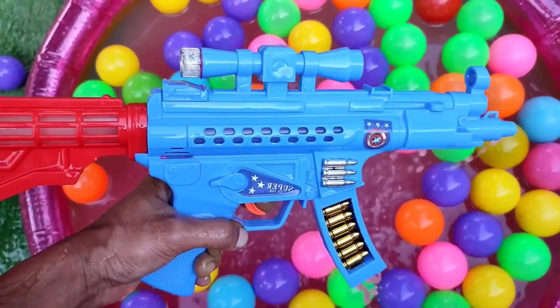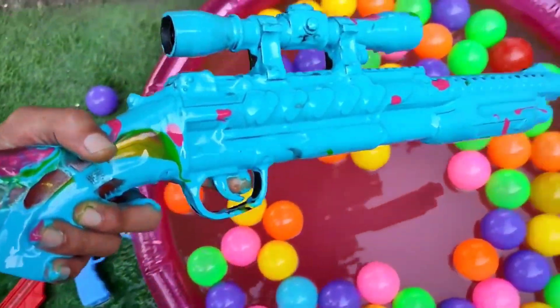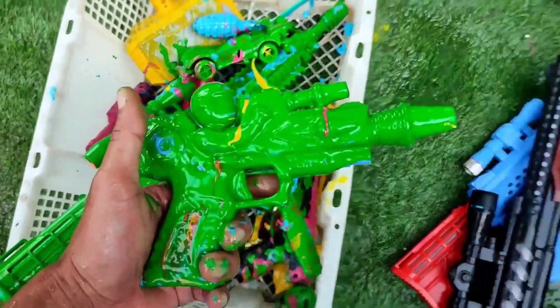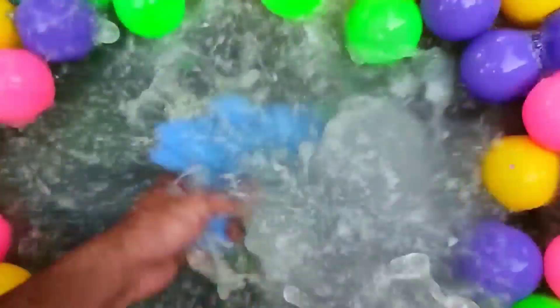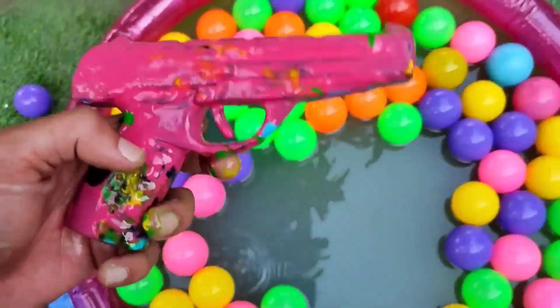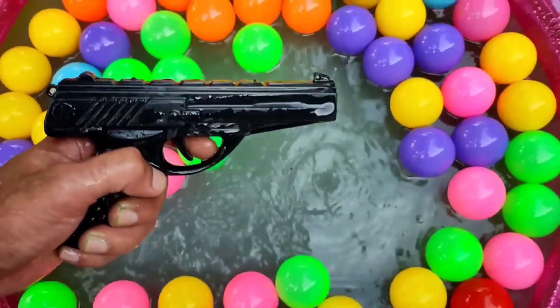Sniper M610. Sniper Rifles. Lazy Cannon. A gun.